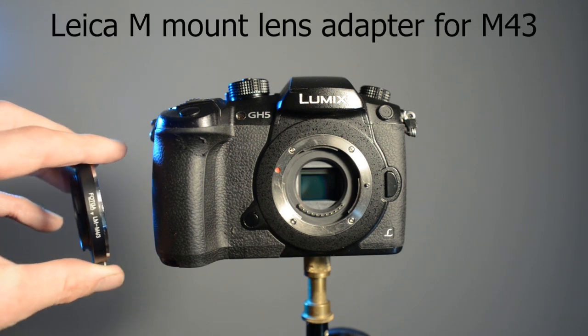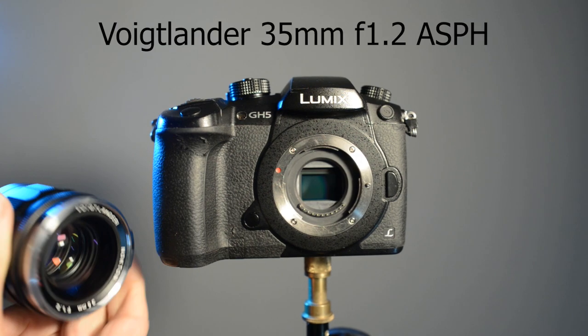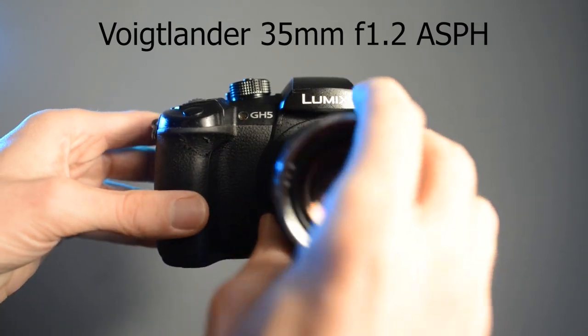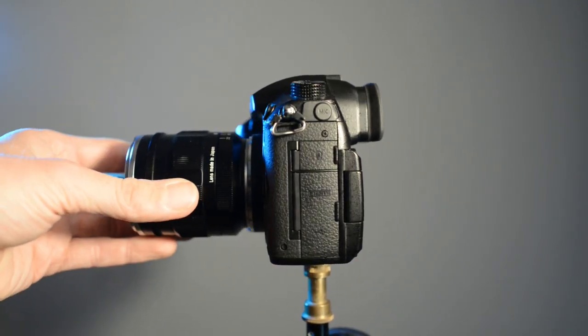To mount Leica lenses you need the Leica M mount to Micro Four Thirds adapter. This is my Voigtlander 35mm f1.2 for the Leica cameras.